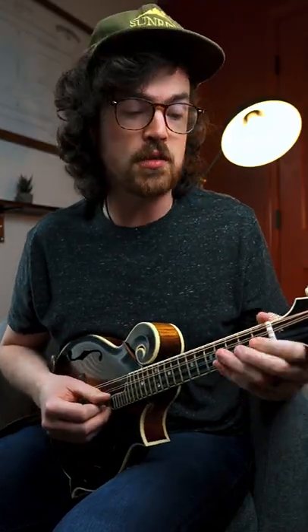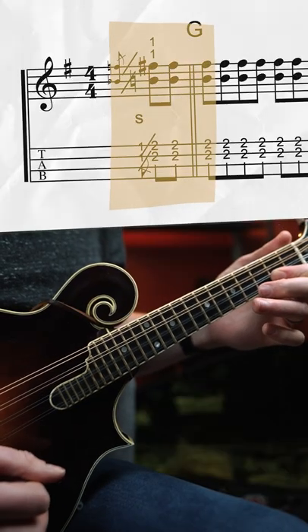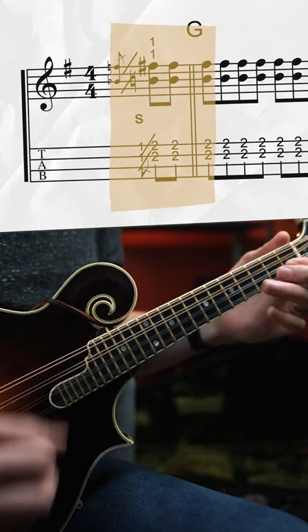We'll start with the first part here on our A and E strings, where we're going to be sliding from our first fret to our second fret, barring down with our index finger across both strings. We're going to land on the downbeat of the next measure and keep going with some eighth notes on this double stop here.